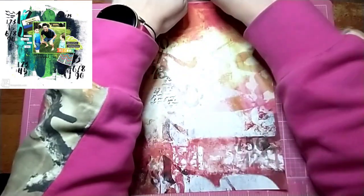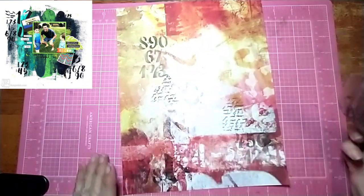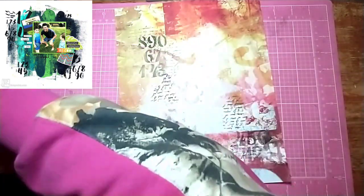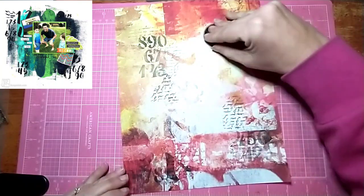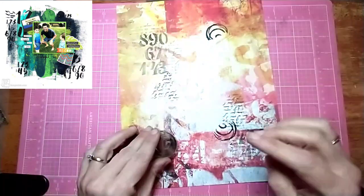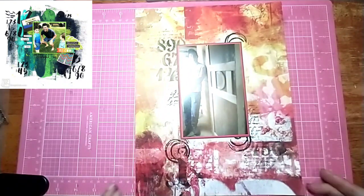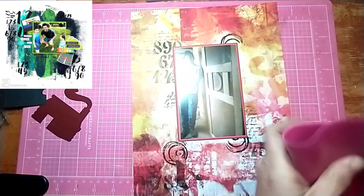I'm going to stamp this background stamp — it's like a letter written in a different language, so I have no idea what it says, but it doesn't matter because I'm just using the middle of it, kind of folding it over and placing it down. Then I grab a circle stamp from a different stamp set and stamp it in a couple different spots. That's all the stamping I do — I'm keeping it pretty minimal just because the background is so busy.